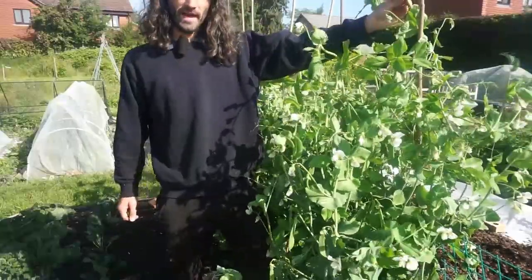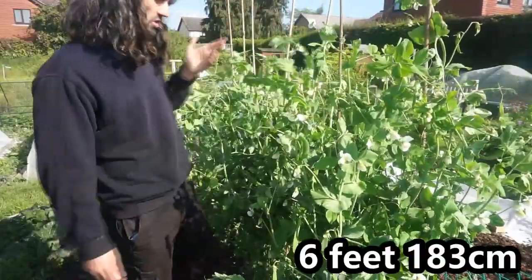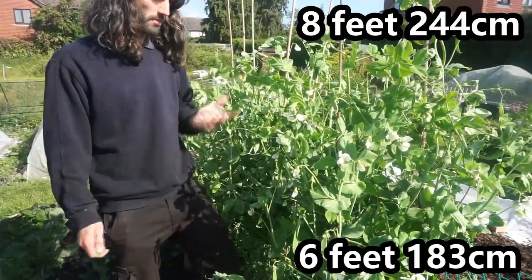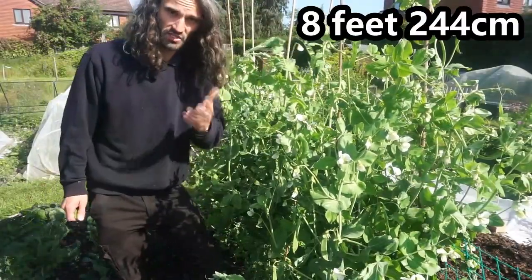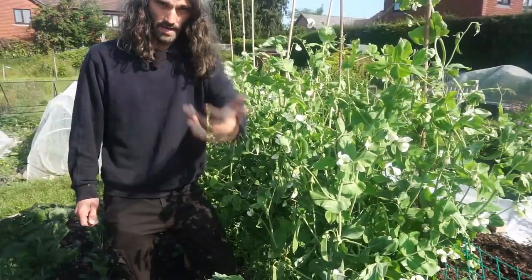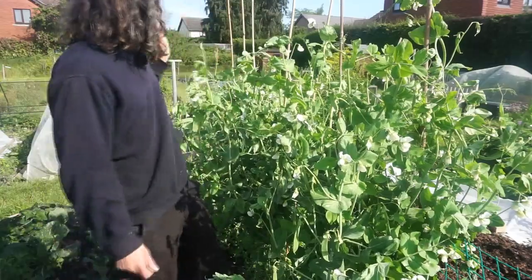It's actually over six feet tall, so that's really good — these can get to about eight feet tall. Commercially, tall peas aren't generally grown now because the picking is more difficult, but they're a really nice looking plant.